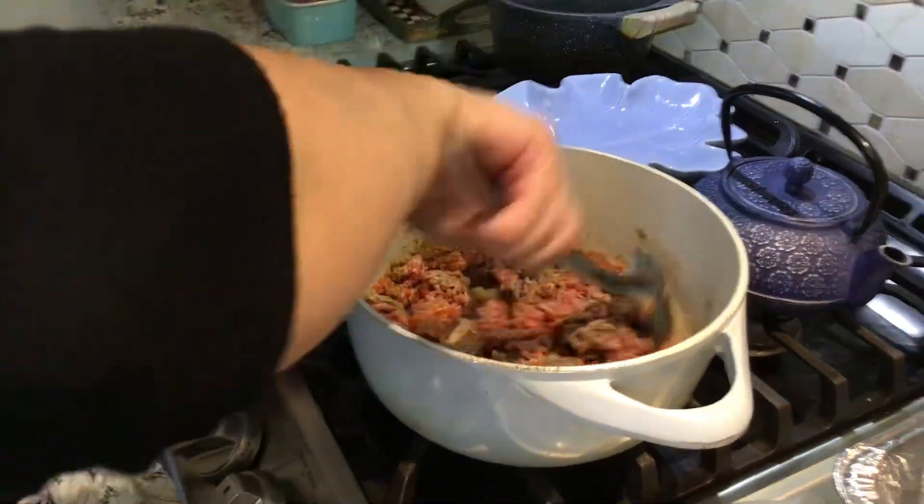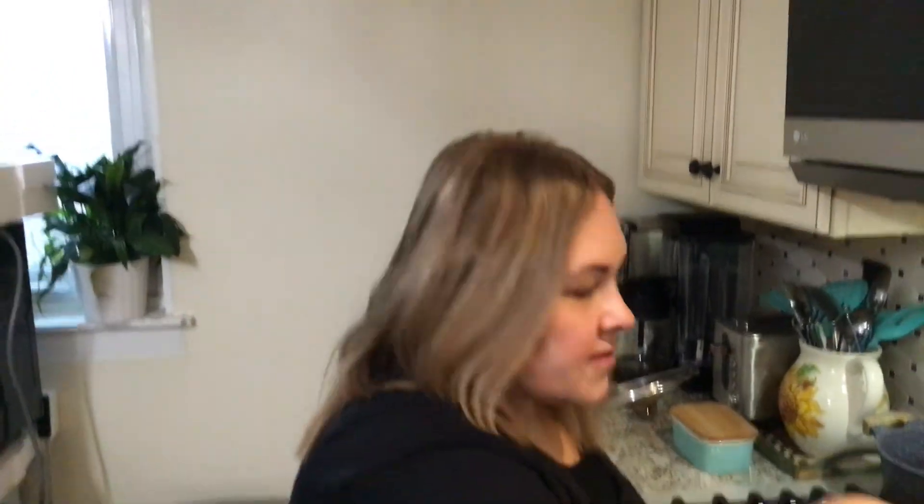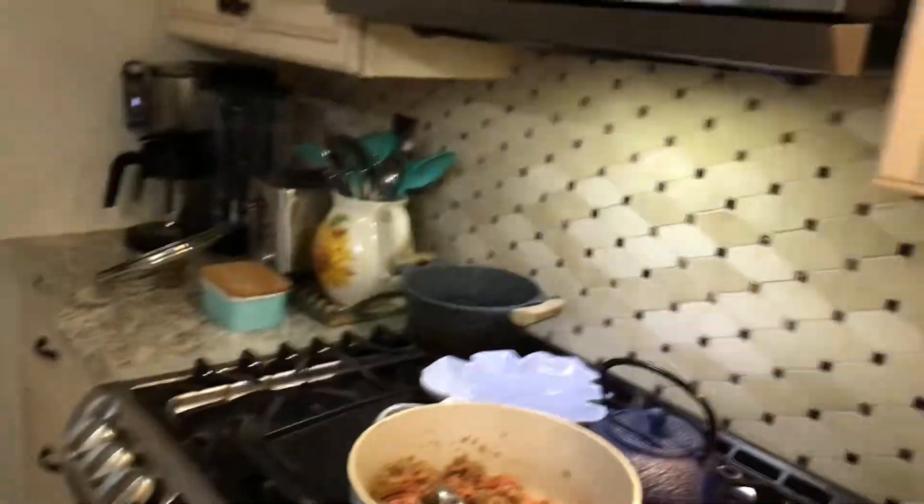We're going to cook this. Once this is cooked, we will bring you back for the next step. How do I pause it? You should know how to pause it.